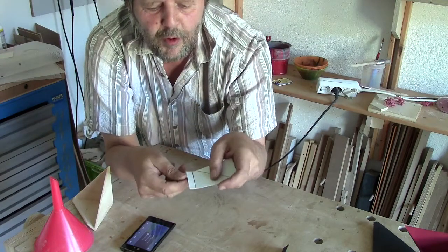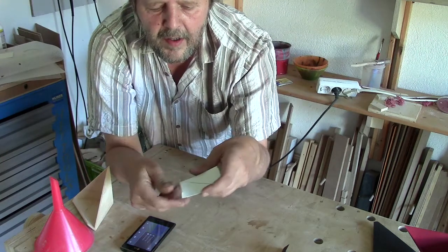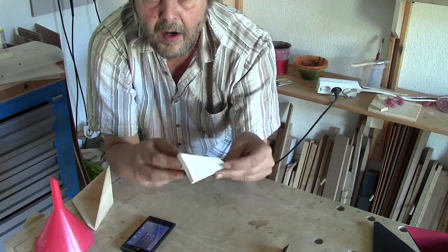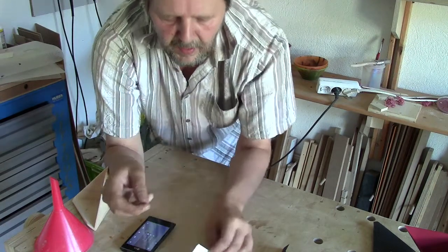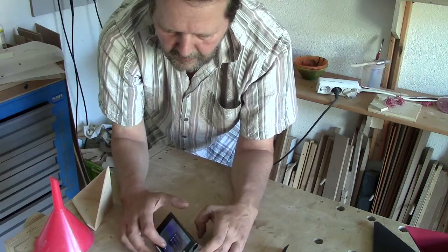So you have to fold once here, and the second one here. And now you are ready to play.